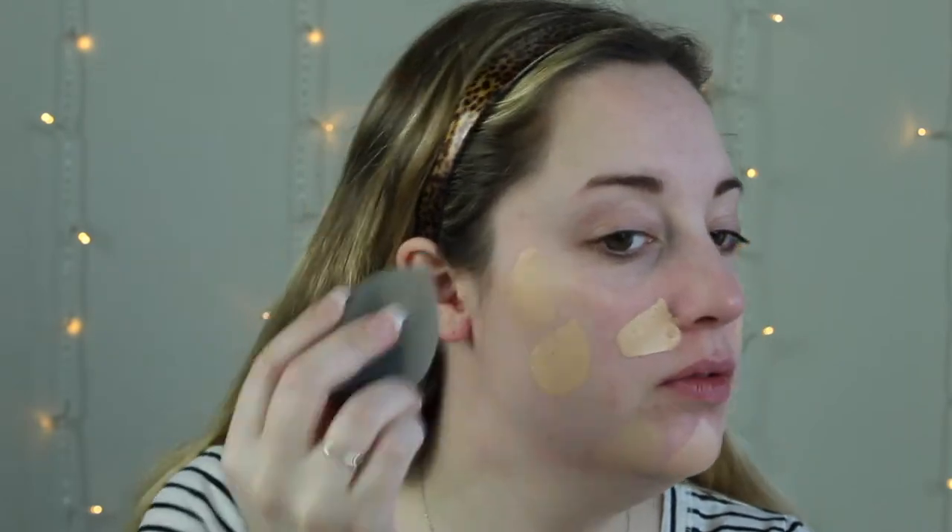I'm going to be applying it with my Beauty Blender sponge, which is typically how I apply my foundation. Oh, it looks a little... the color might be a little orange. That's not good because I'm more yellow-toned. But maybe we'll give it a try. It might be way too dark.